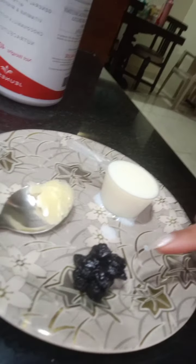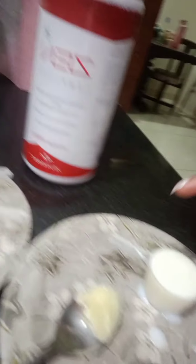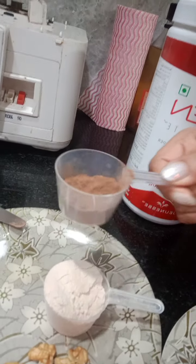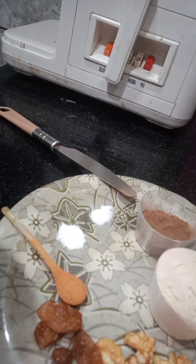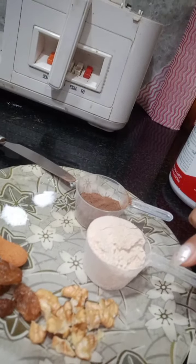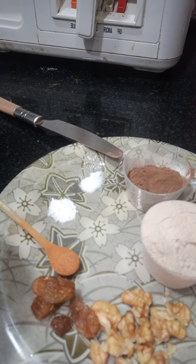The ingredients are: 1 scoop of milk, some blueberries, coconut virgin oil, and 1 scoop of Zen Complete. I'm also taking a small spoon of cocoa powder, a small spoon of dalsini (cinnamon), some kishmish (raisins), some walnuts, and a pinch of baking soda and baking powder.